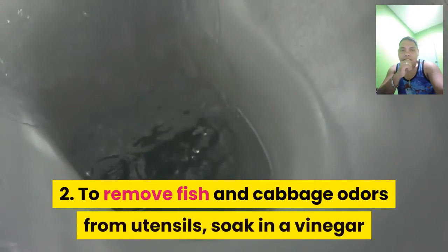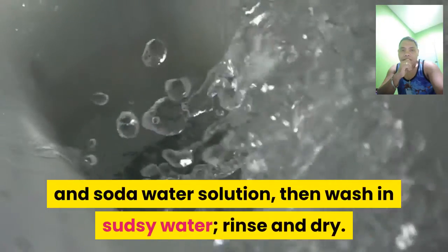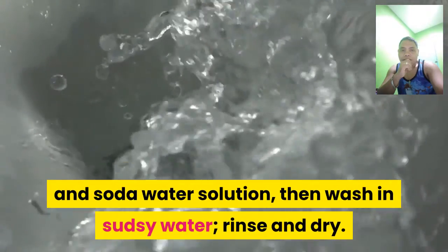2. To remove fish and cabbage odors from utensils, soak them in a vinegar and soda water solution, then wash in sudsy water, rinse, and dry.